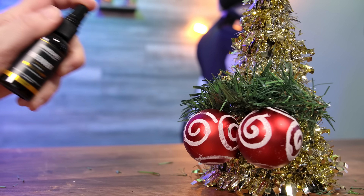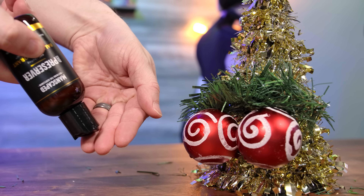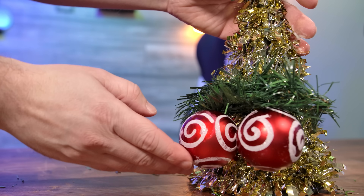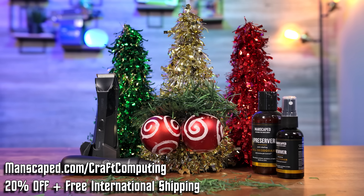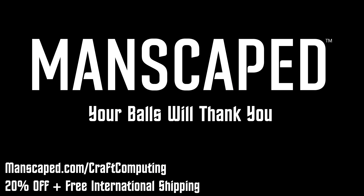I'm personally a big fan of the Crop Reviver for keeping your balls clean, as well as the Crop Preserver for keeping them dry. With Manscaped, you can make sure your ornaments keep looking like they're hung with care. Go to manscaped.com/craftcomputing to get 20% off, free international shipping, plus two additional free gifts. That's manscaped.com/craftcomputing, and remember, your balls will thank you.